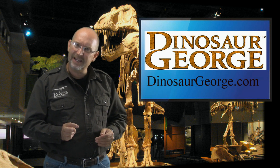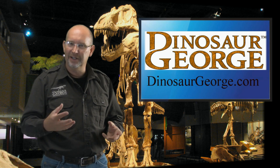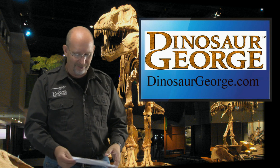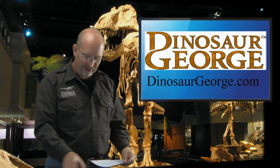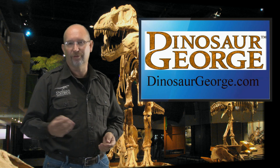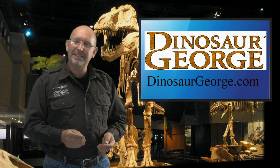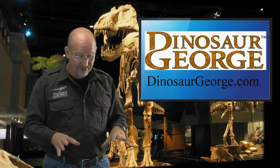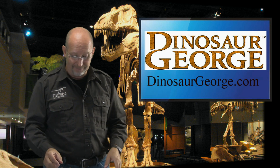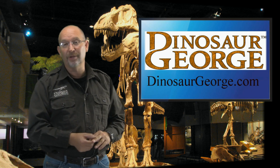What a thing that would be — imagining a hadrosaur rubbing up against a tree to get that loose skin off, all shiny and new! I hope you've all enjoyed this. I'm going to try to shoot as many of these as I can, so go to my website and start sending your questions in. I hope everybody has a great day — thank you all for watching, and I'll be back shortly with another video.